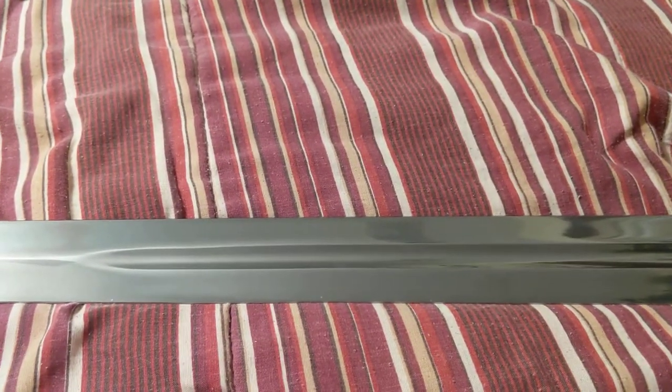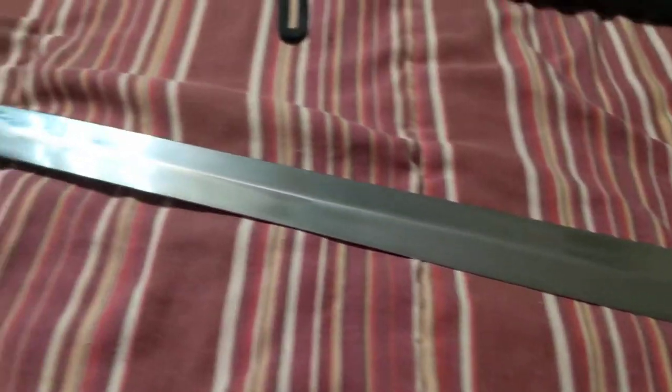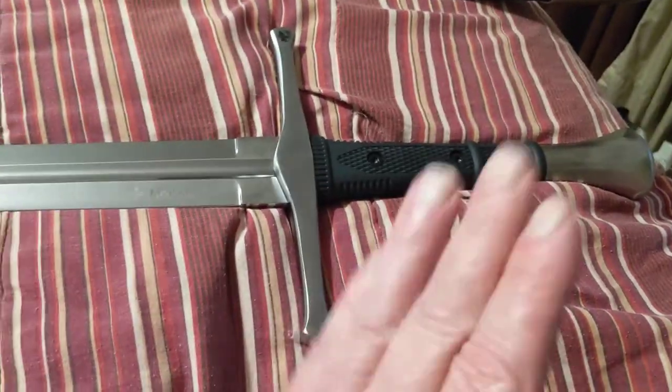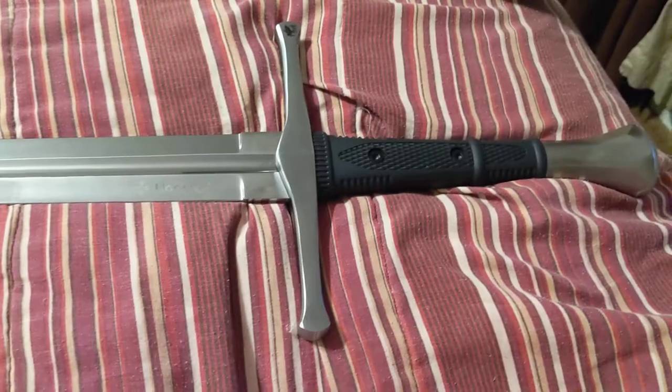I got it out of the box, never sharpened it one bit, and it just cut real good right out of the box. Of course, when I first got it I swung it like a baseball bat, but then I watched a few videos and kind of learned how to go at the right angles and how to move my feet, and that really made a big difference.